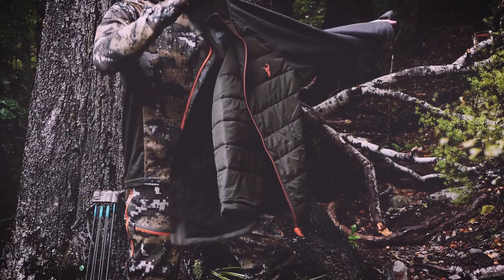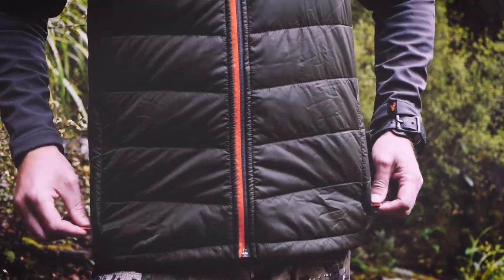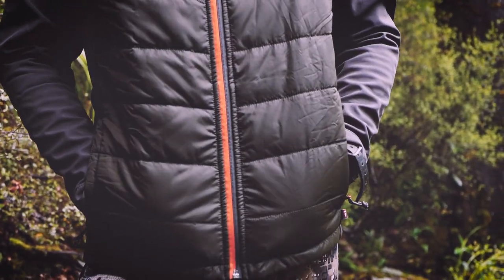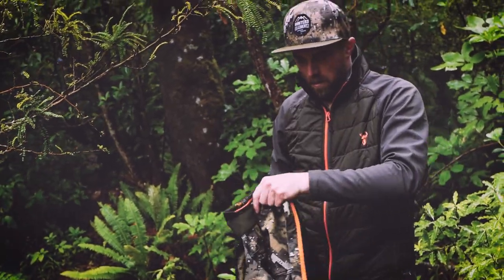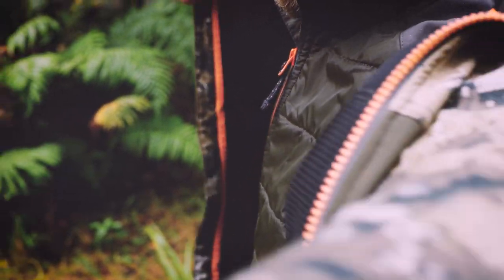The Switchback packs down to the smallest size in its class and weighs next to nothing. We've pulled the best fabrics and design methods from each of these areas and sculpted an incredible mid-layer. The athletic cut and smooth finish mean that when used as part of a layering system, bulking and binding are kept to a minimum.